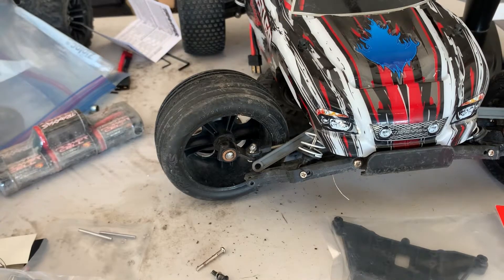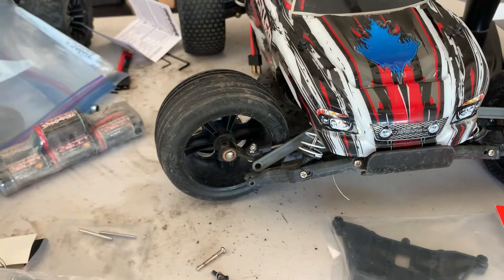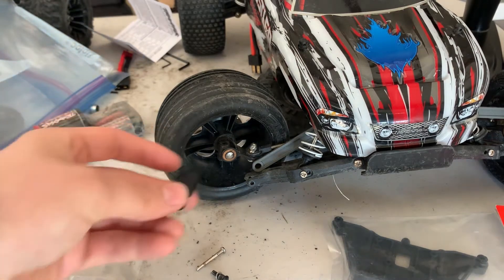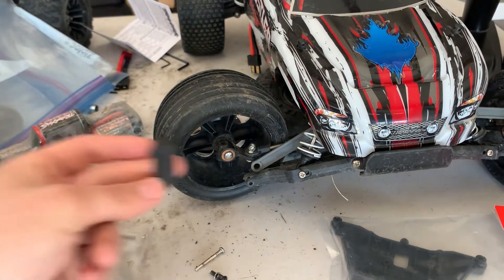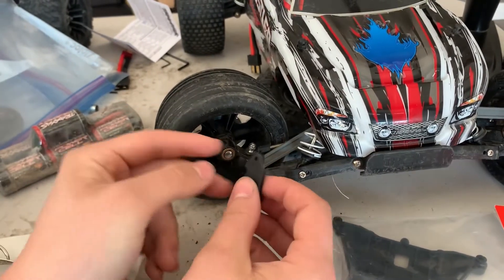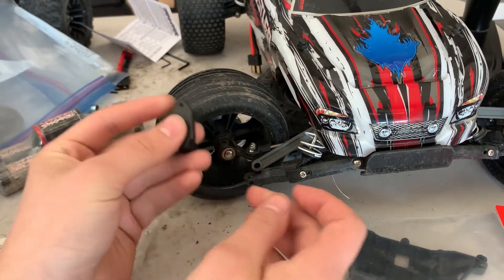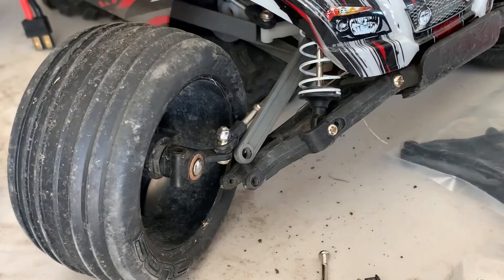Hello everybody, in this video I'm going to show you how to put in a new caster block and kingpin. Most Traxxas vehicles have this exact same problem where when you impact something, the caster block breaks and the kingpin bends. We're going to be replacing it in this video.